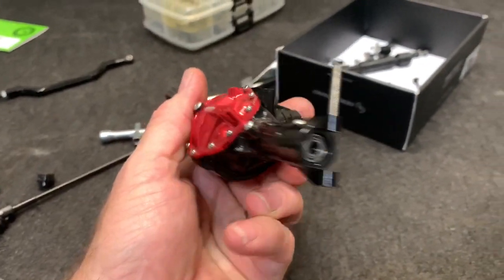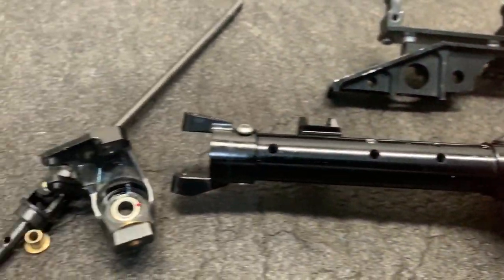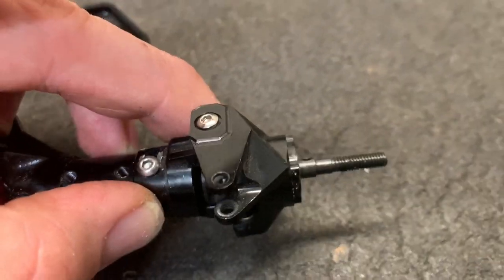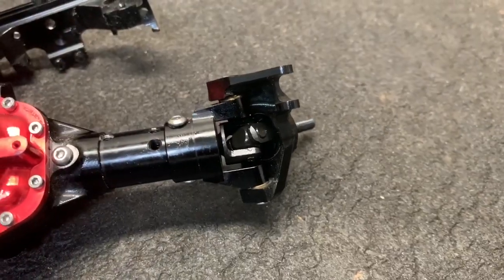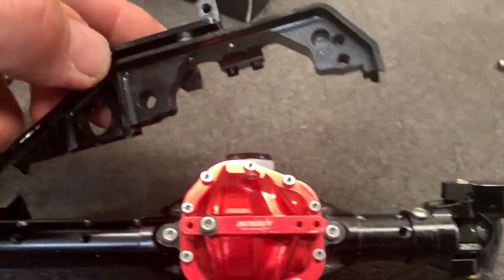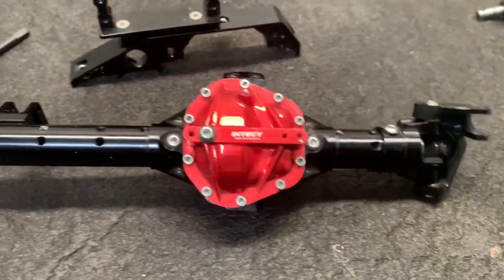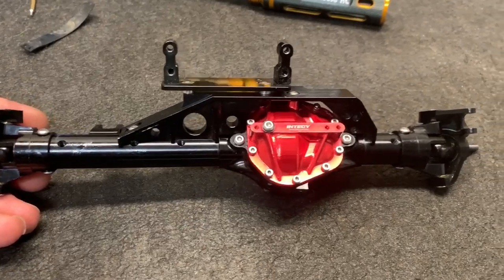When you reassemble, make sure the C-hubs look like this - you don't want to flip them backwards. That is the proper angle, and I also turn them all the way back just to get a little more caster. Here's the left side assembly, all I've got to do is the same thing to the right. You can see how it's put together, bolts are in place, everything moves freely. The front axle is together and it looks nice and beefy.